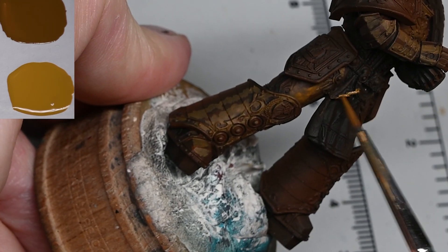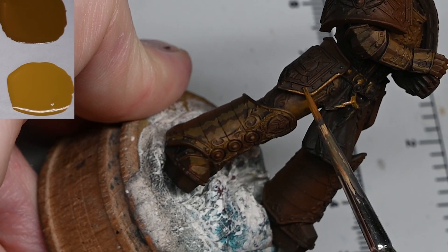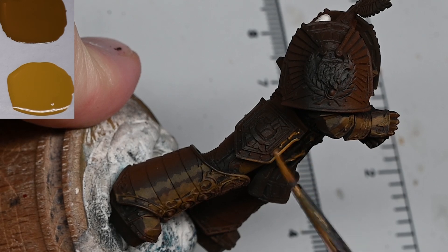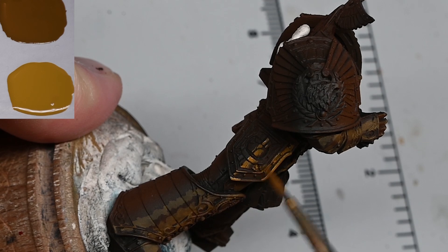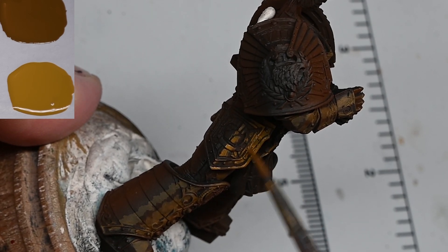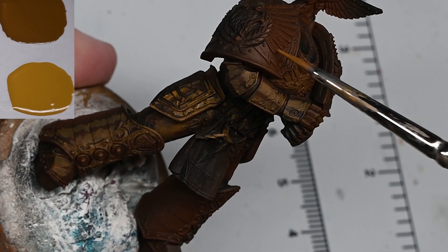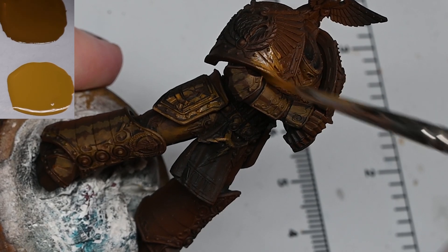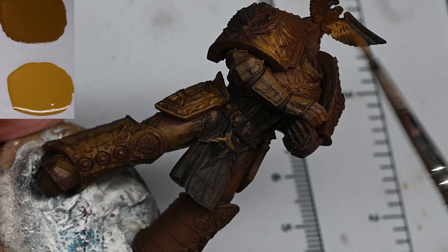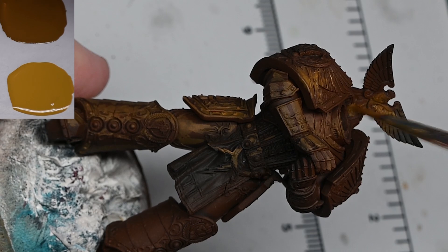Of course you could just spray the whole model gold, but you'll get a very different result. Painting the non-metallics is a very rewarding and satisfying thing when you get it right — you have complete control over where the highlights and shadows go. Whereas if you're using metallic paints it'll look very shiny, but depending on how you hold the model and where the light catches it, that has complete control over how the model looks. The shine will come from whichever direction the light comes from.